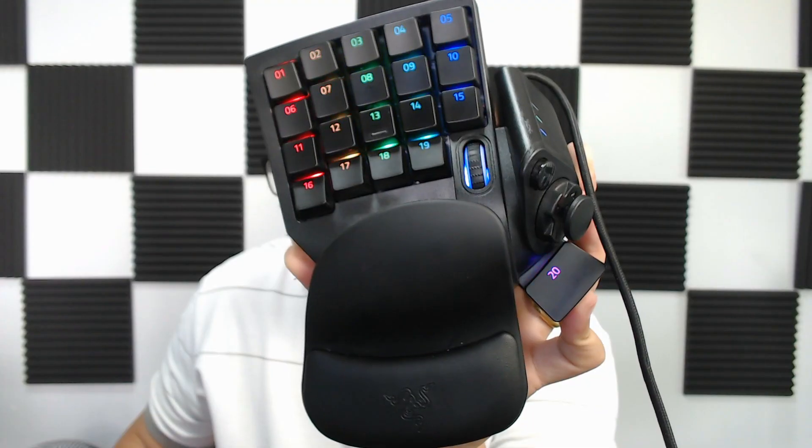Razer introduced their own spin to the gaming keypad. There have been four products before the Tartarus Pro: the Tartarus V1 and V2, the Nostromo, and the Orb Weaver. In 2019, the Tartarus Pro finally hit mainstream. I know I'm late to the party with this review, but with all the tech here, it doesn't look like it's going to go obsolete anytime soon.